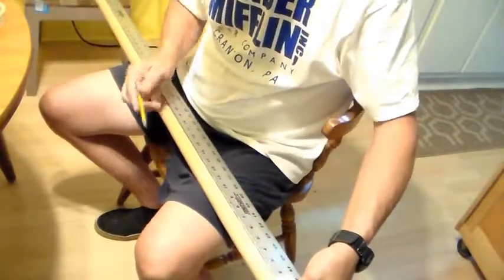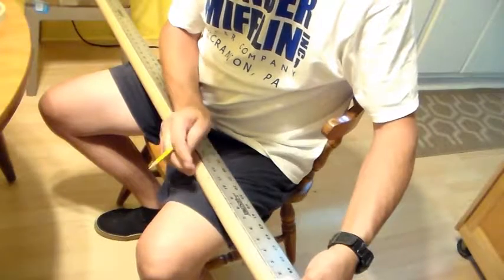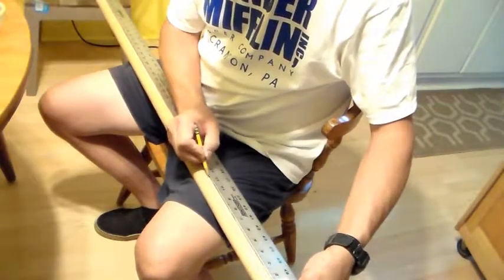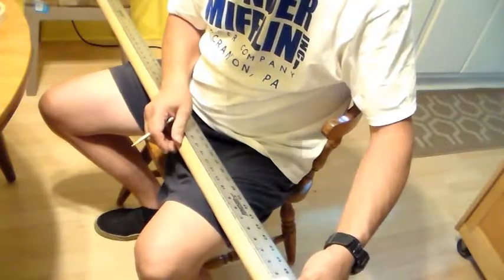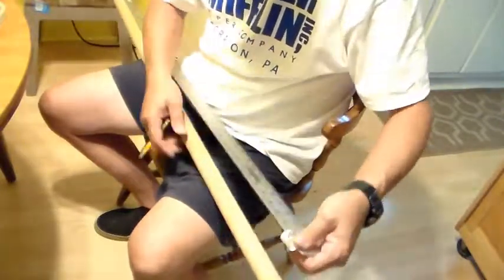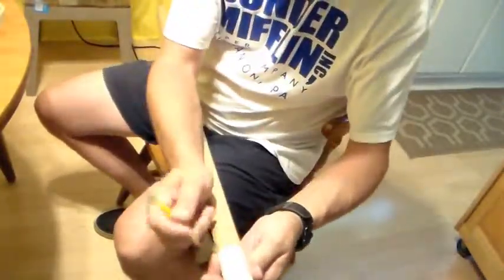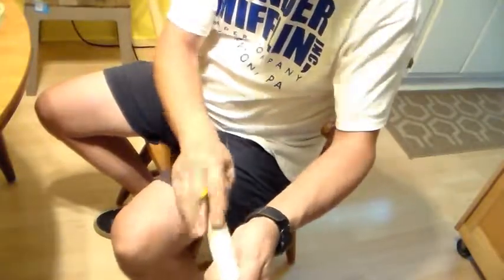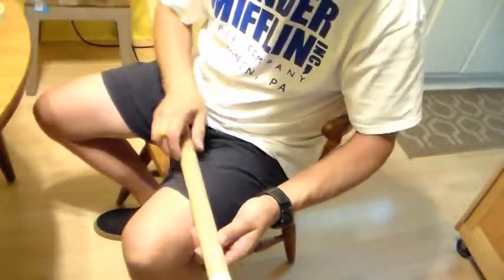That's the first line. Now I want to figure out how wide to make the maze itself, so I'm going to do some thinking on that and mark it on my toilet paper tube. Then I'll just keep going around and make marks this way all the way around. Then I'll use the ruler again, line them up, and draw out all the lines.